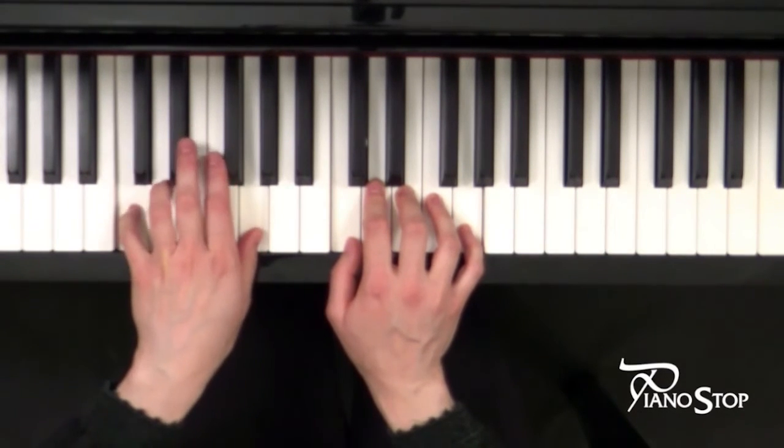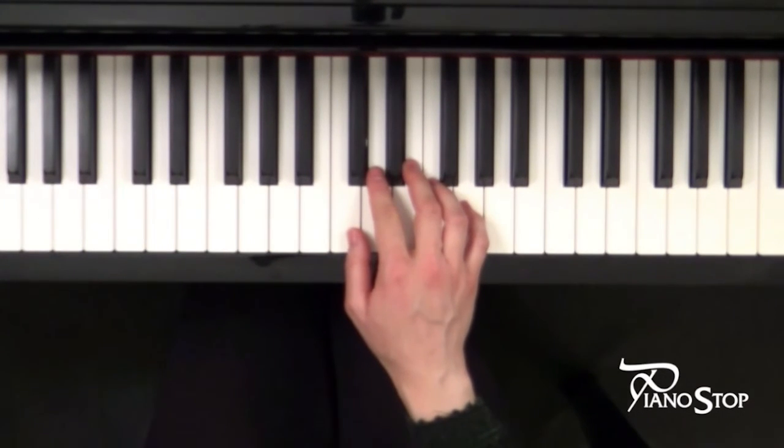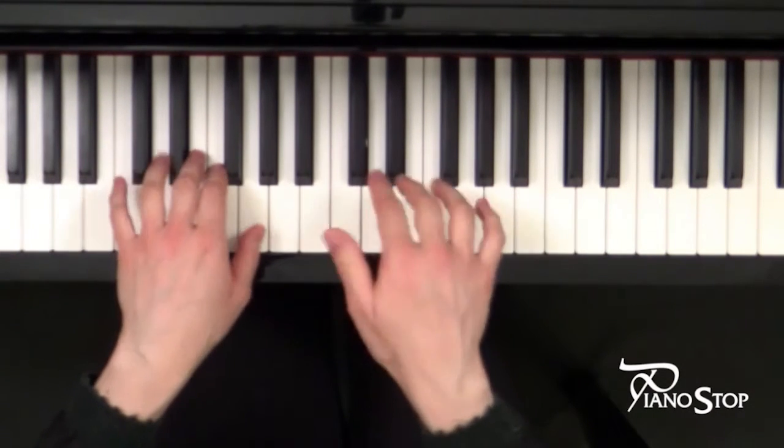So finger 1 on G, finger 5 on C. Let's hear the speed and go! 1, 2, 3, 4 — 1, 2, 3, let's go!